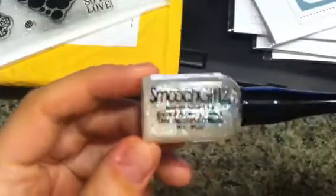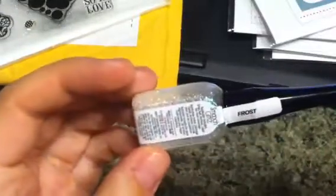I went to Mangleson's and I picked up Smooch Glitz in the Frost. I really like it — it paints on and dries really fast.